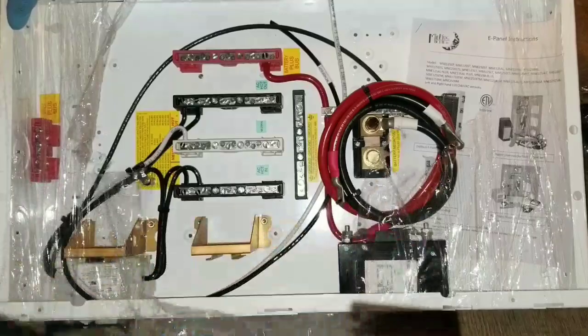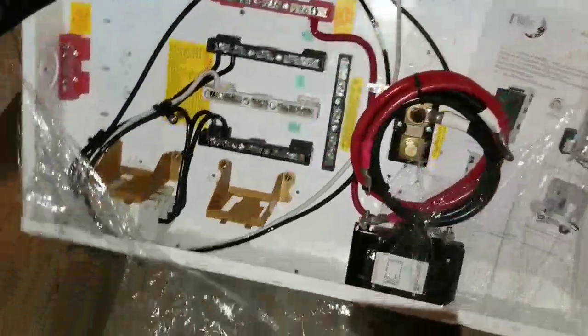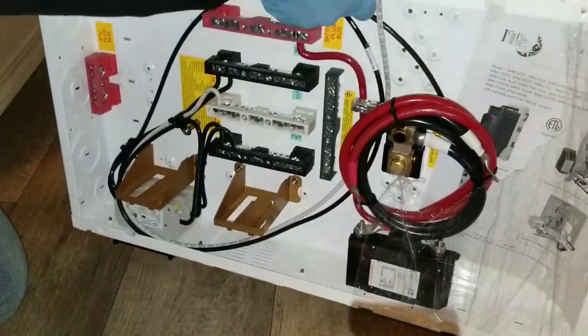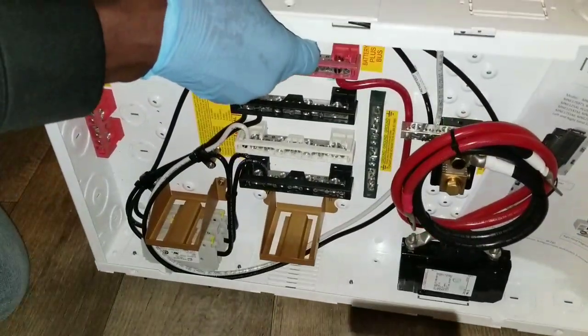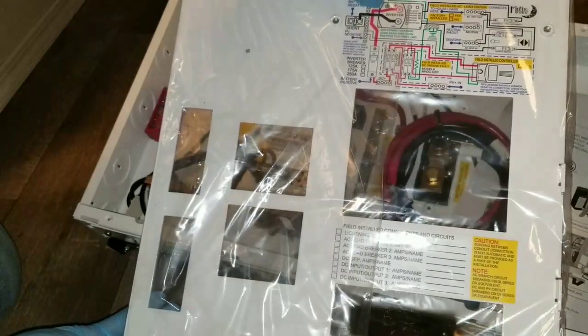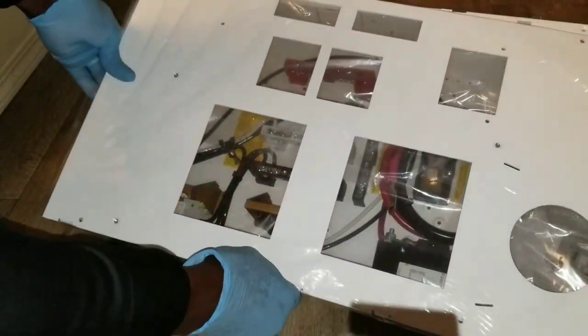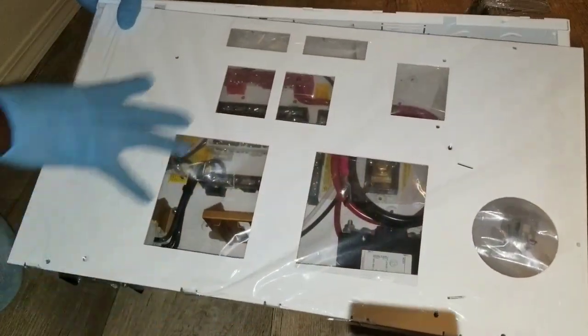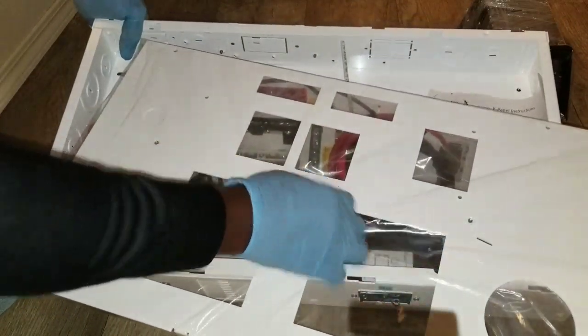It comes with a cable for the batteries which is already set up. It comes with all the components, and the door is on the back. The door gives you all the diagrams — it's like a manual. This is your manual right here, and it attaches to the door like this.